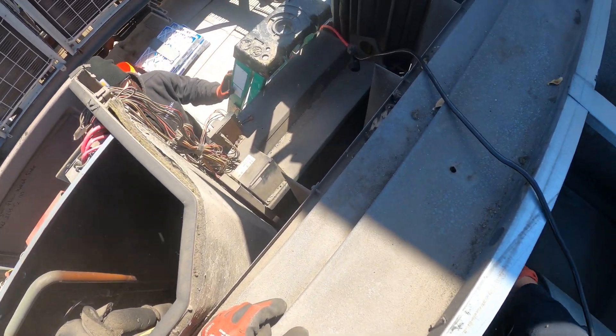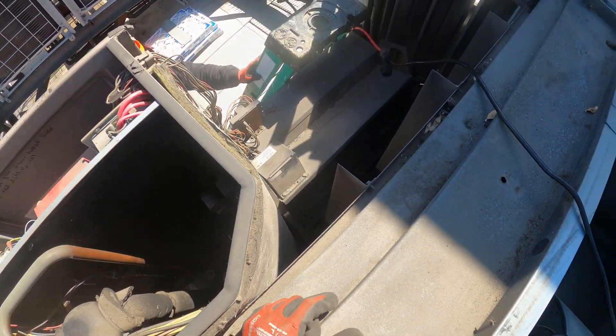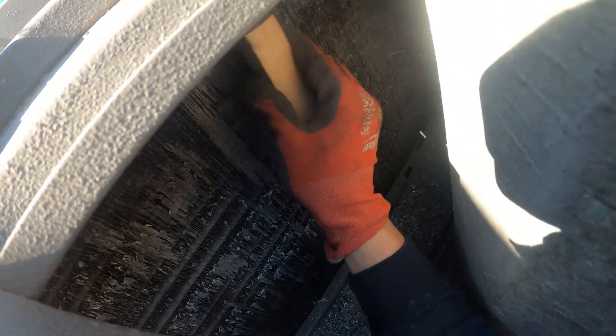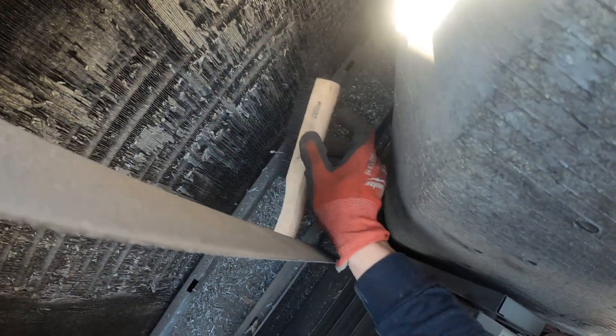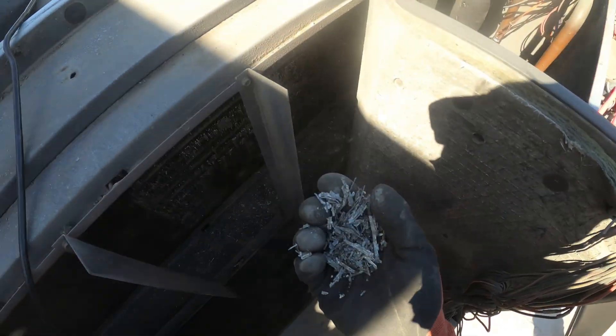There's definitely some dust coming out. The issue is in places like this it's all bent up, so it prevents airflow. And look — as soon as you brush it down, the thing is literally rotting apart. These are literally parts of the coil.